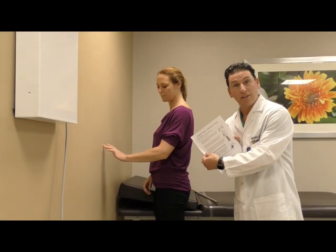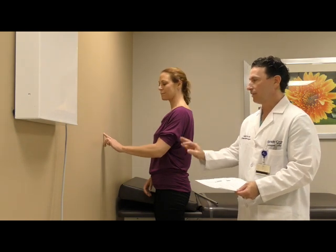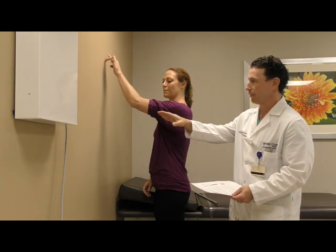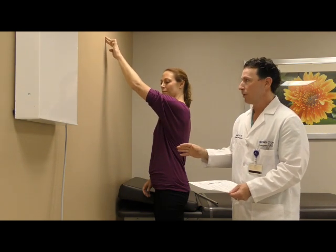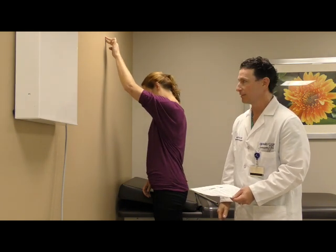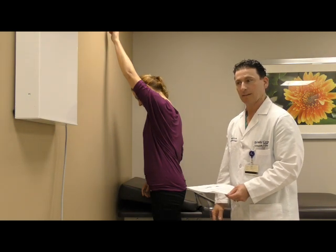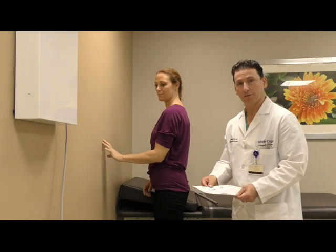The third overhead stretch is the wall crawl. This involves inching your fingers up the wall, crawling up, elevating the arm in the process. Bring it up to the point where it no longer wants to move, then lean into it and hold that stretch for 30 seconds. Inch a few more crawls up the wall, lean in again for an additional 10 seconds, and take a break. Repeat five times, three times a day.